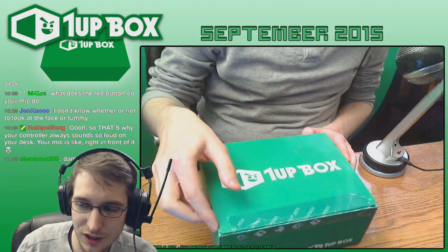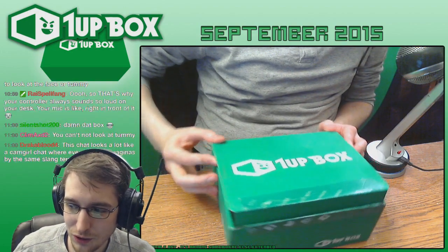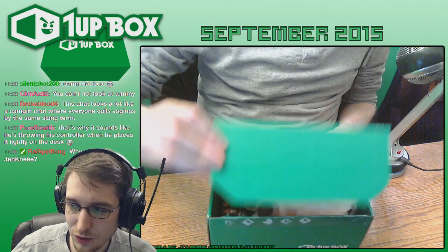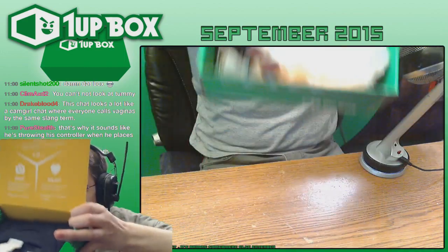I'm not like an Ashens or anything. I'm not practiced in the ways of opening things, but I'll learn eventually, I hope. So you're actually going to see it before I do. There was like a little plush thing in there. That's cool. Hold it up for you for a sec.